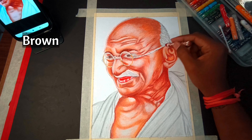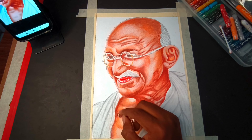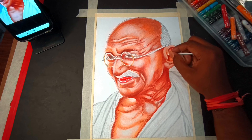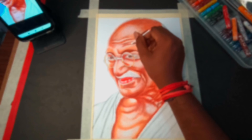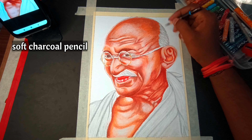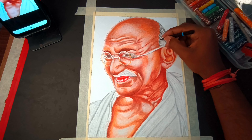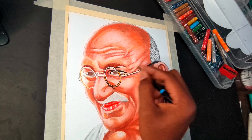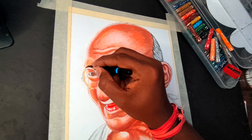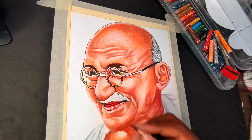I am going to use brown — extra dark — and shade it, then blend it in the process. The shading and blending is complete with detailing. I am going to clean this process.